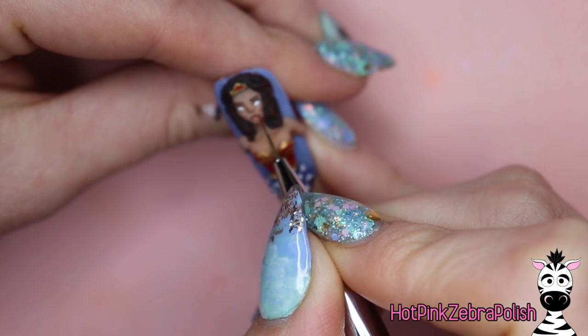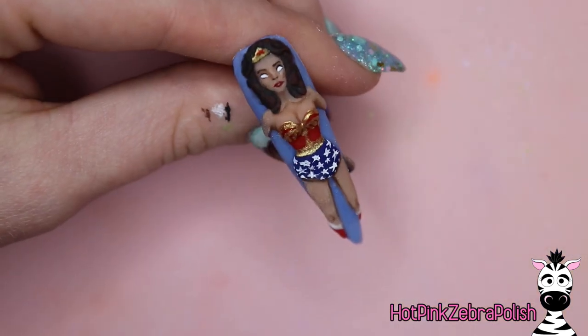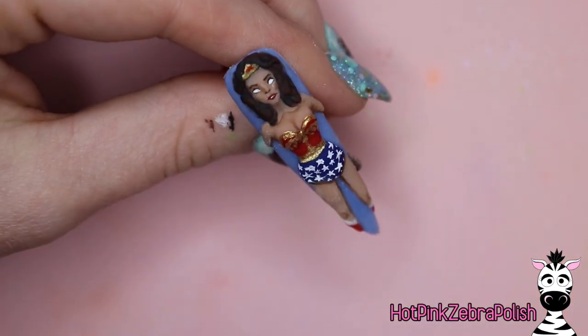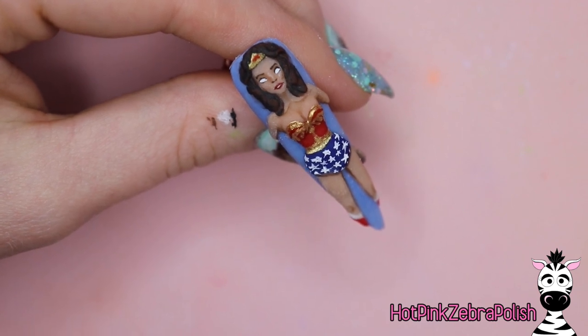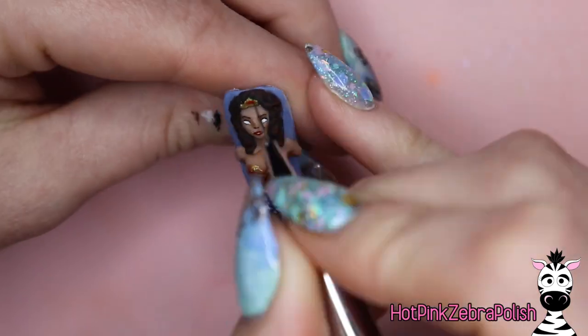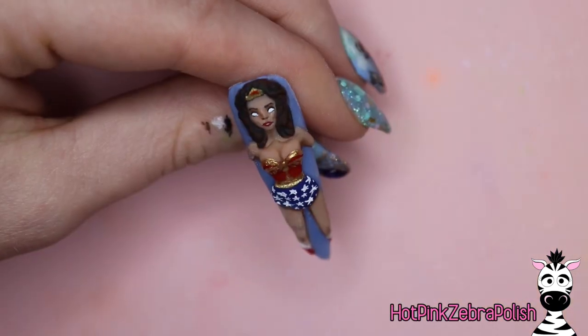One mistake I've made in the past is using the wrong color of pink or red to add blush to my characters. When picking a blush color — most importantly for darker skin tones where you don't have a white base — you want it to be almost like a jelly consistency. It can look neon and it won't turn out neon, as long as it doesn't have that white base, because that'll make it look very sickly.